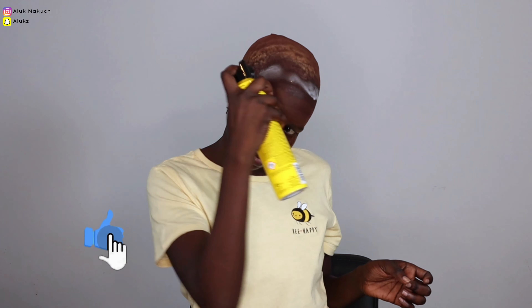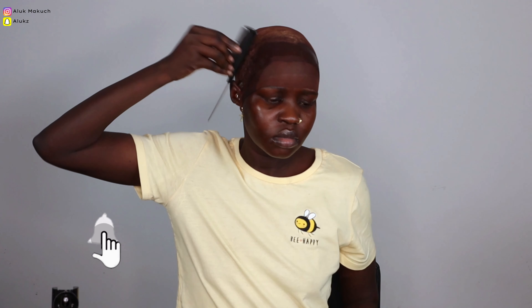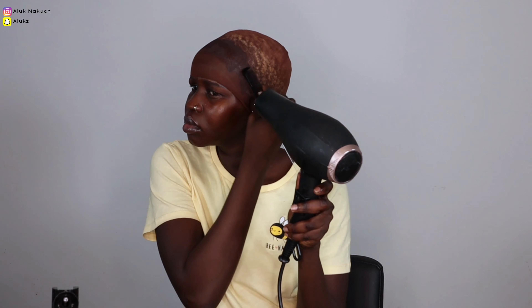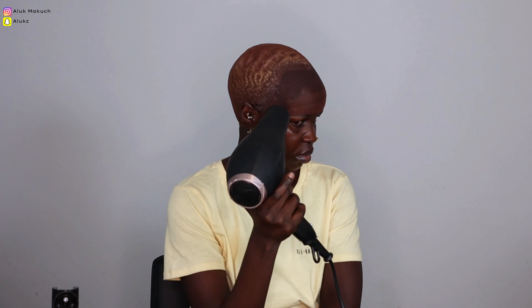As you can see here, I'm installing my bald cap. We are going to be installing this beautiful wig from Luxury Glam by R&R. This is 100% human hair, 10 inches, the density is 130 — a bob in orange, aka ginger type of look.